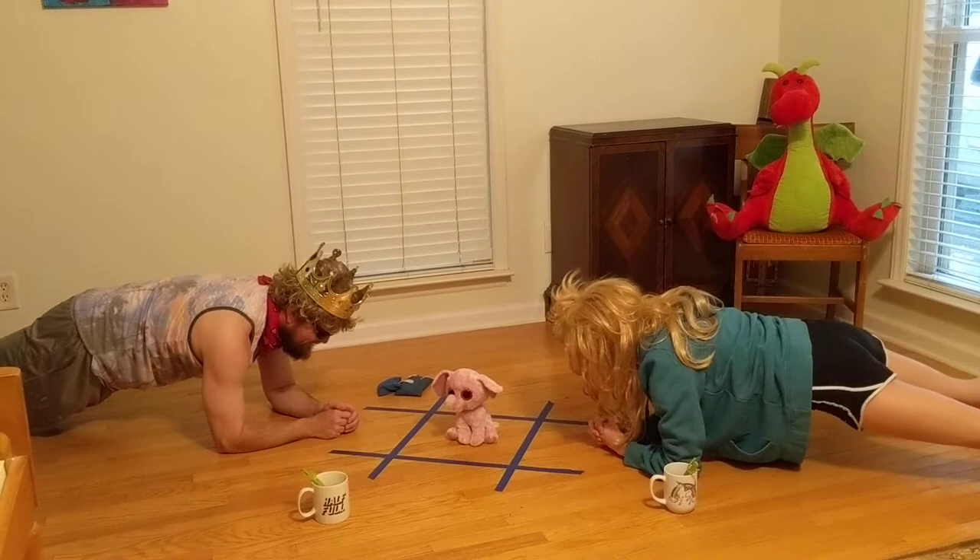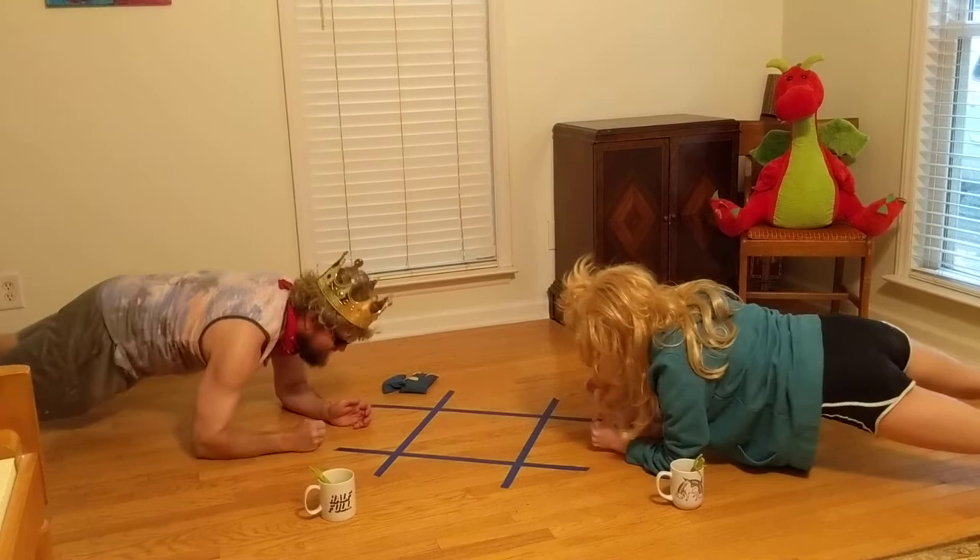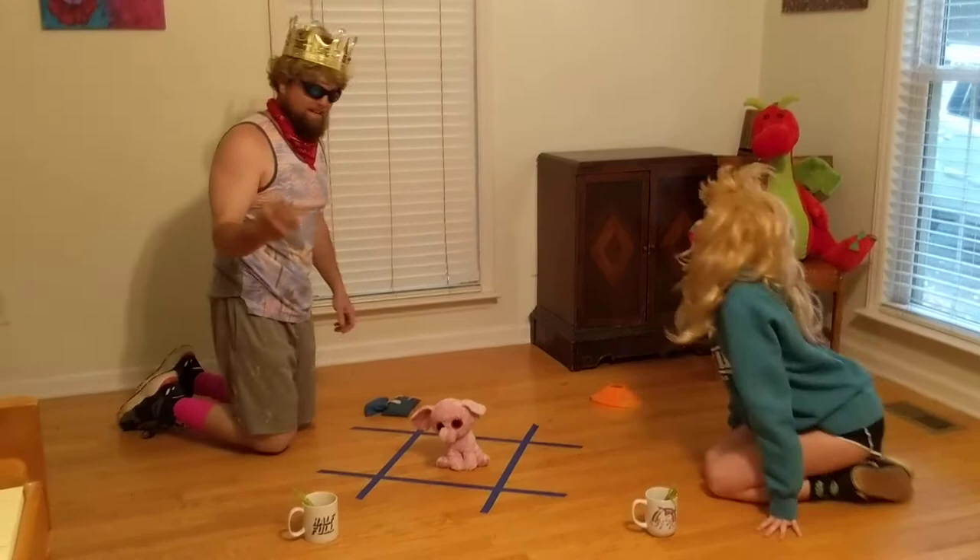Buzz! Yeah! Buzz! All right, buzz! Yes, that's excellent!